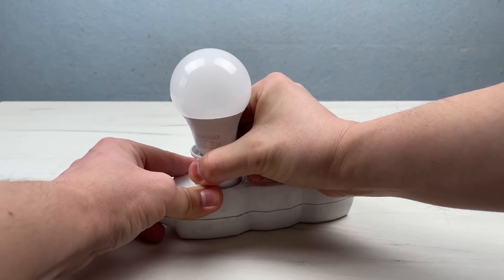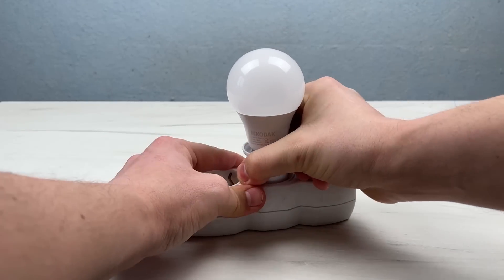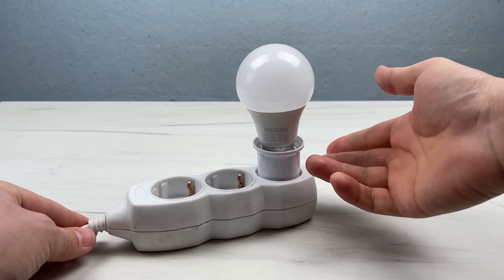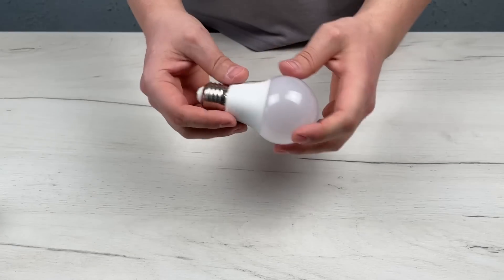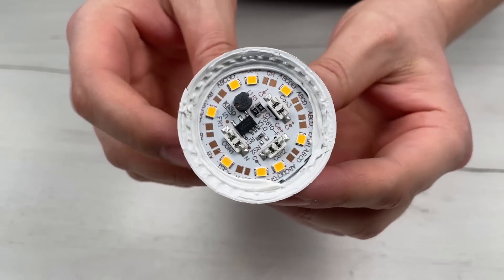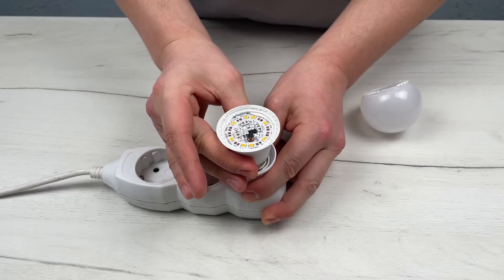Basically, the LED in the LED lamp burns out and it stops working, so do not rush to throw it away and buy new ones. To understand why it does not work, disconnect the lamp from the network and carefully open it. Having examined the lamp, it is not immediately clear which diode has burned out, so let's connect it to the network and check each contact.